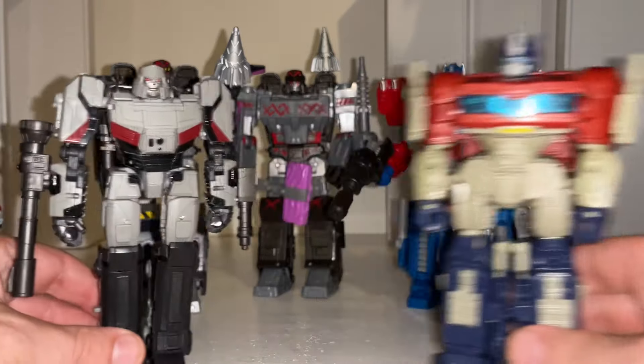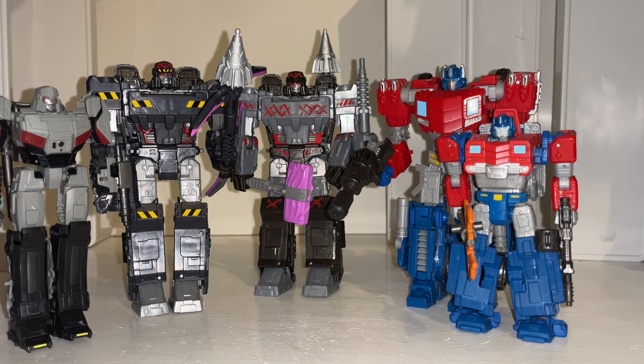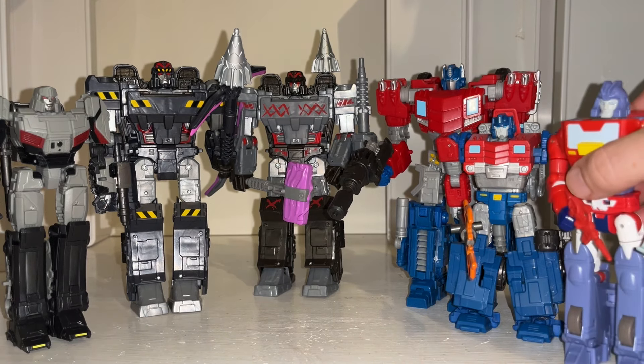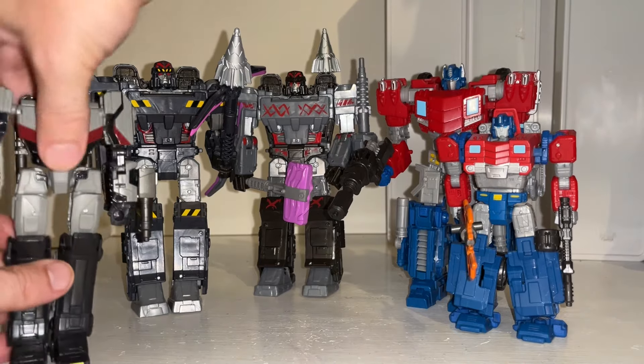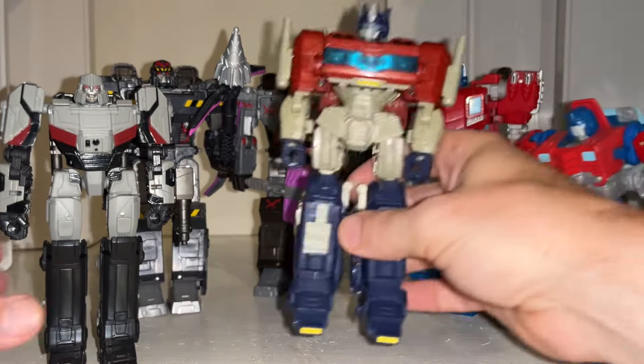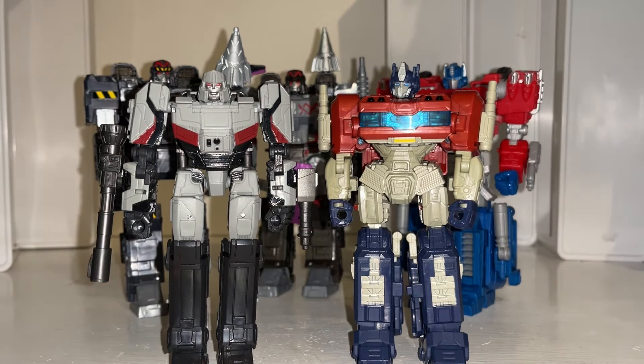That doesn't scale at all — he is much, much bigger than the standard Hound mold, and indeed than this one. So there we go, hopefully that gives you an idea of how they look together. I'm just going to end with bringing them back in — thanks for watching guys, take care.